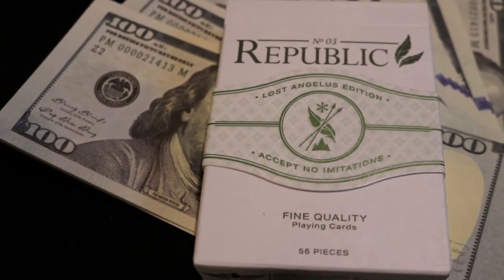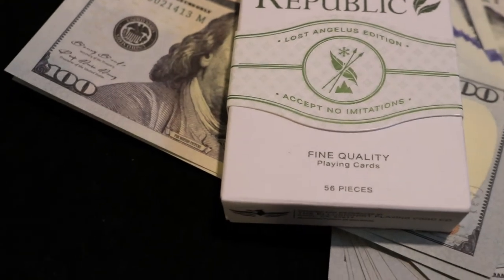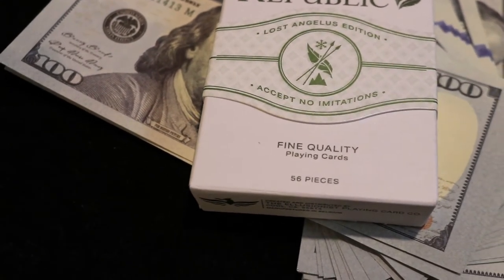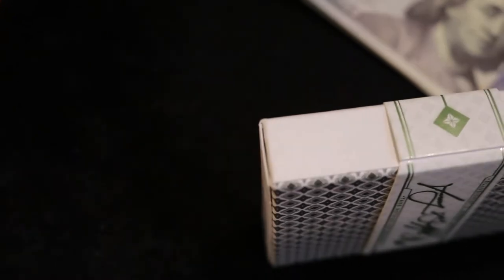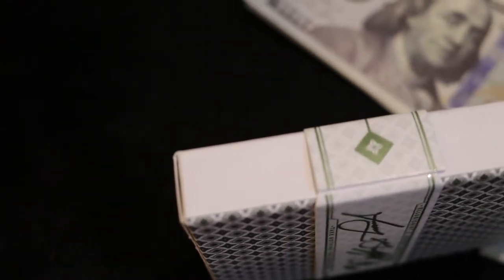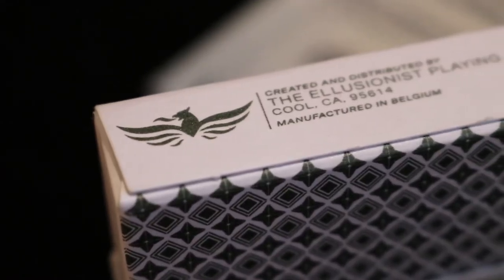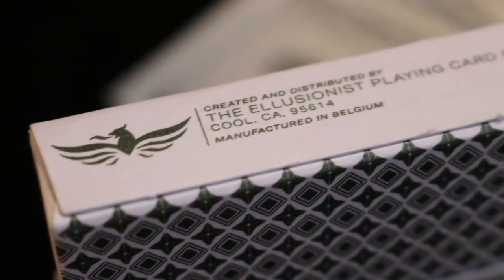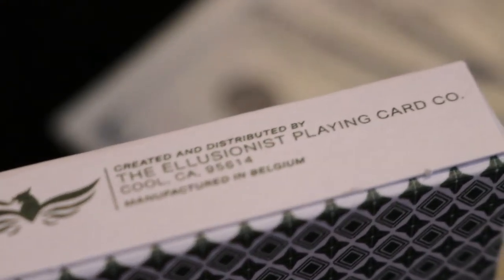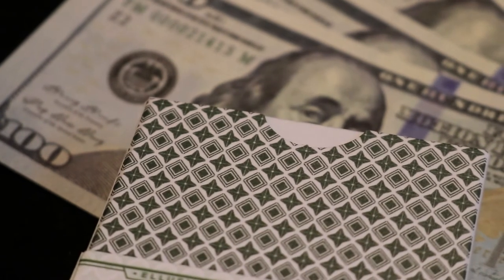The top of the tuck says 'Number Three Republic' in that very iconic font, and at the bottom it says 'Fine Quality Playing Cards, 56 pieces.' Both the left and right sides of the tuck box are blank except for the diamond on the cigar band. The bottom of the tuck box features the Illusionist logo and some ad copy about Illusionist Playing Card Company.